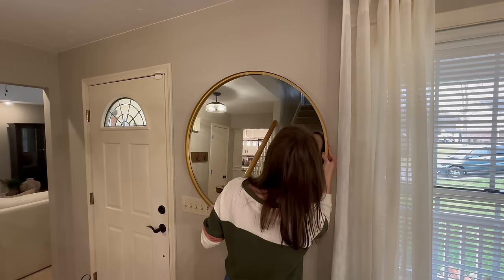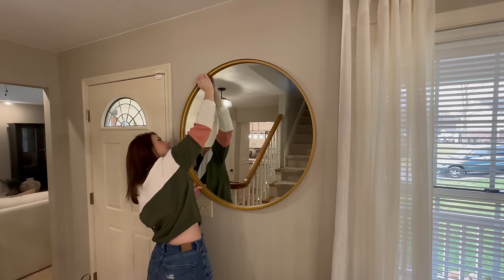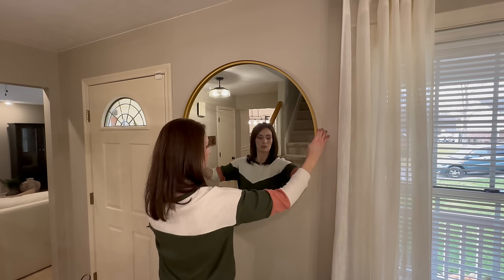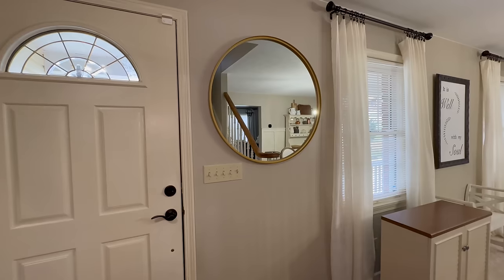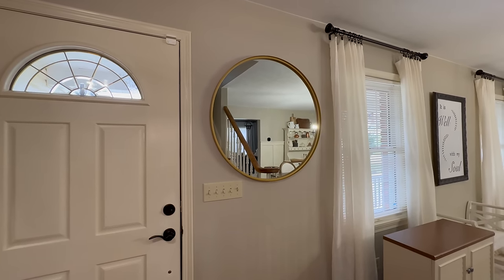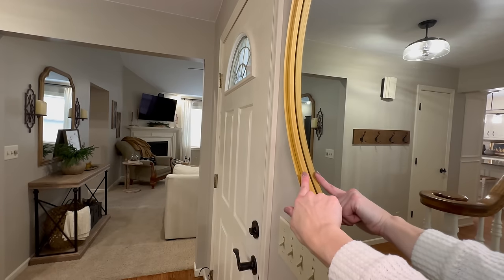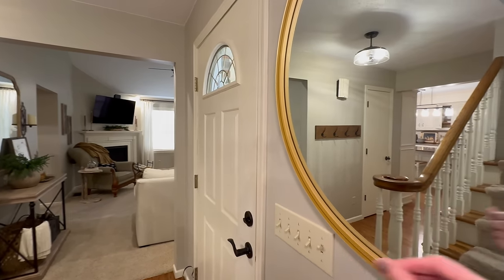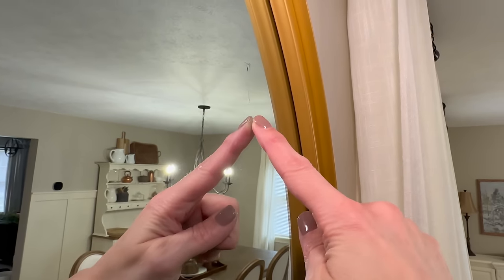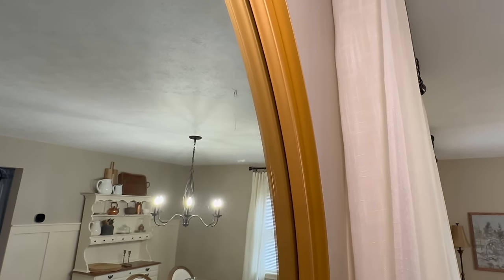I definitely want to keep a mirror in the space so that one, we can take a look at ourselves before we leave the house or invite guests in, and two, it instantly makes our space feel larger as well as brightens the area by reflecting light. Now that I have the mirror in place, I love the gold frame - it has a little lip so it goes back in there. Let me just show you the little scratches right here - that is from scratching the paper on the back side with a monkey hook. So definitely don't do that - use your anchor.